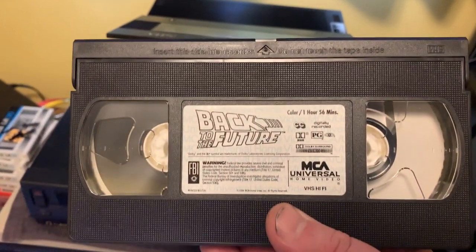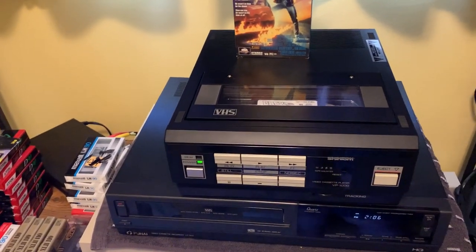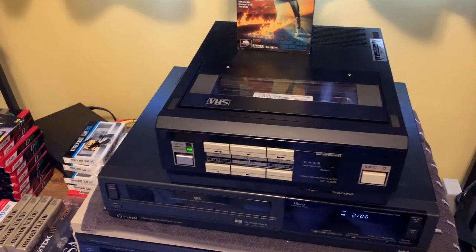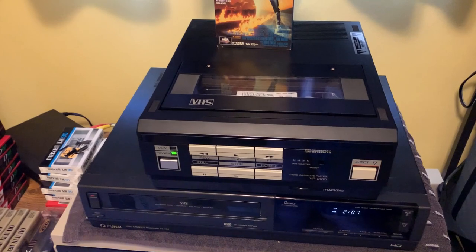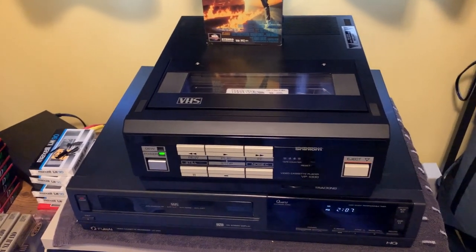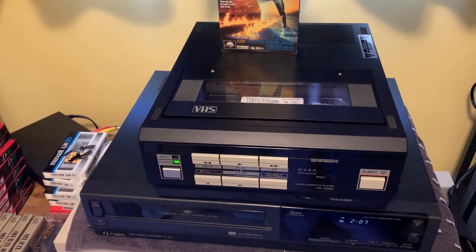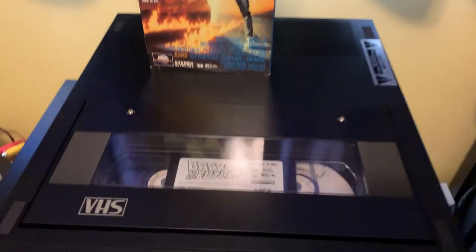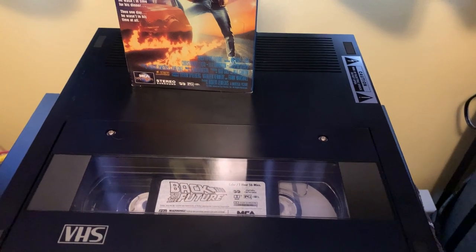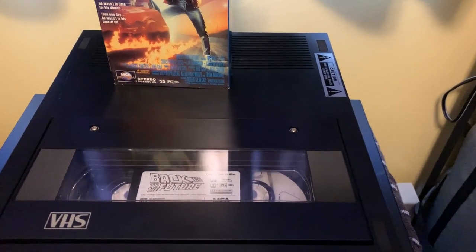Stay tuned — in the next video I'm going to do a direct hookup capture between the Funai and the Shintom here for comparison purposes. The Funai also has better linear audio. The only other adjustment I had to make was the audio control head azimuth — it was loud but the treble was a little lacking. I turned it and it locked right in, nice and loud and clear. So it's going to sound very similar to the VP1500 by Funai. I don't think Shintom did any different programming on this — it works pretty much the same.